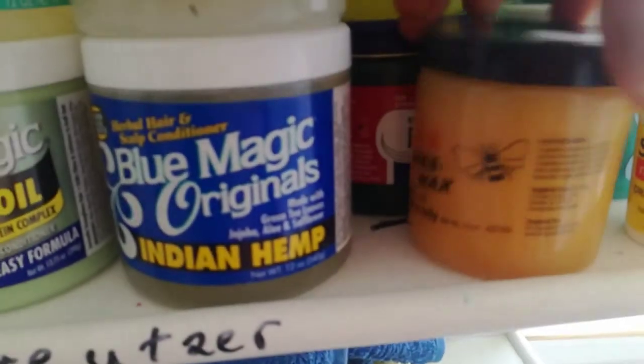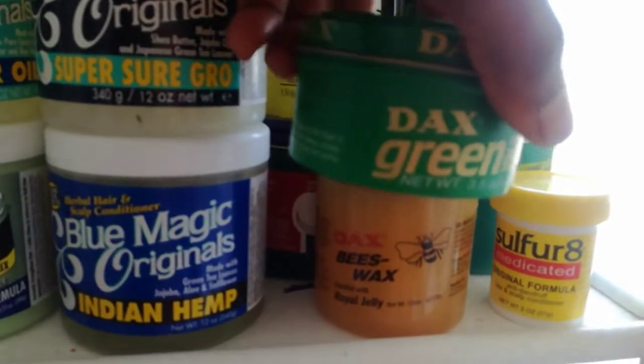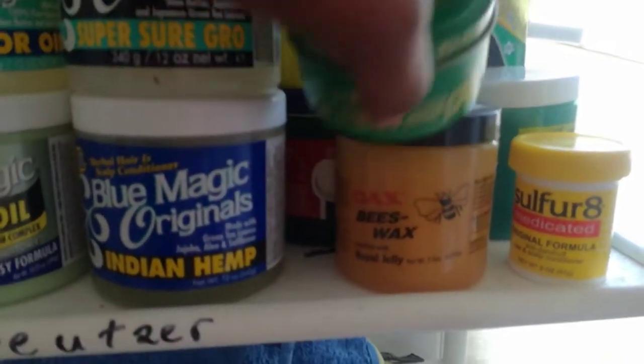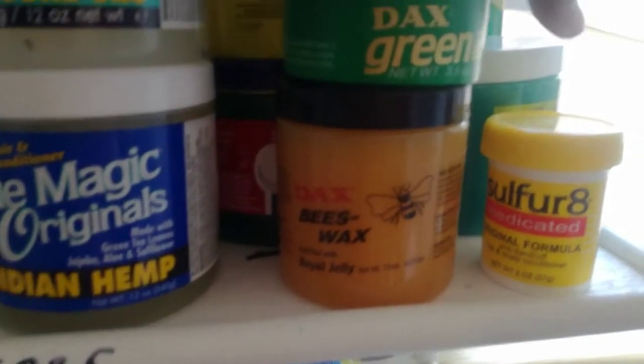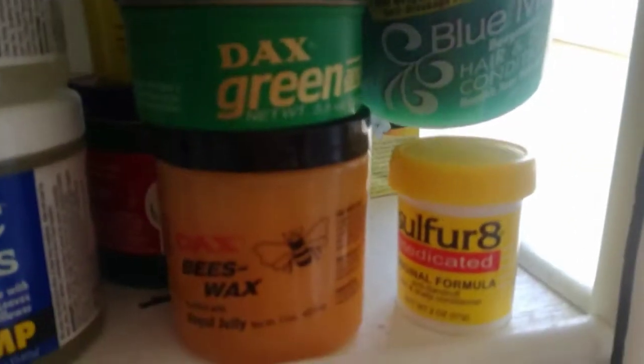These are old school, 1970-something products. I picked up Super Grow. I also have the Blue Magic Green hair conditioner. I will try all of them, one after the other, and let you know how it is.